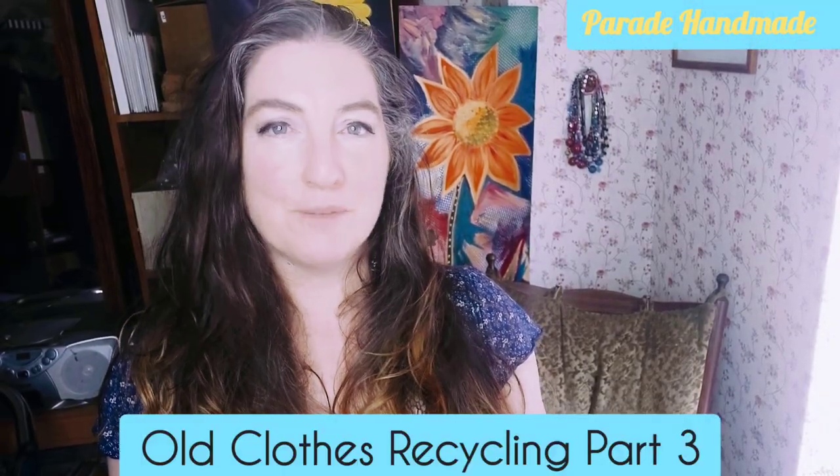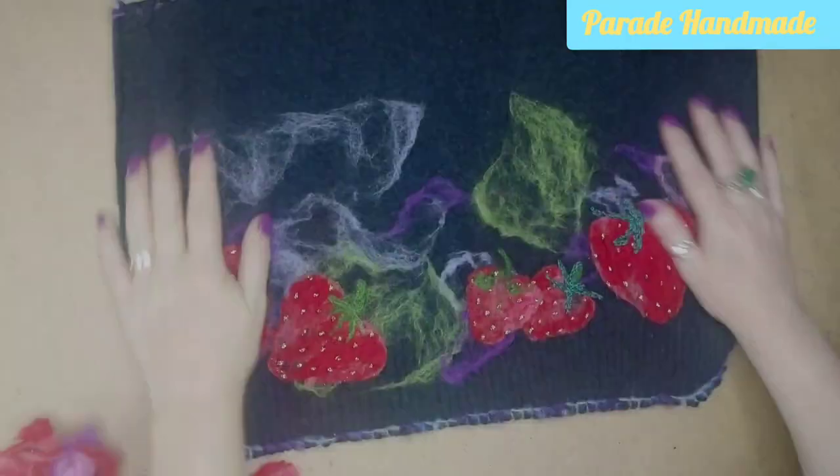Hi, welcome to Parade Handmade and the third part of my old clothes recycling series. There are a couple of things I want to cover this week: one is a quick update on the progress I'm making with last week's project — I am making progress but it's not finished. Number two, I want to show you the current status of my knitting project, that'll be pretty snappy. And the main thing I want to get on to today is the blue sweatshirt project.